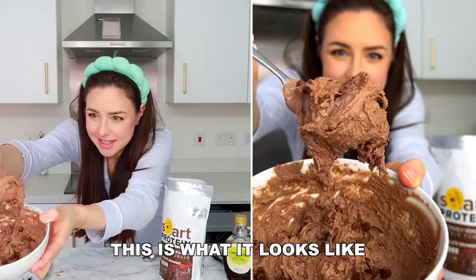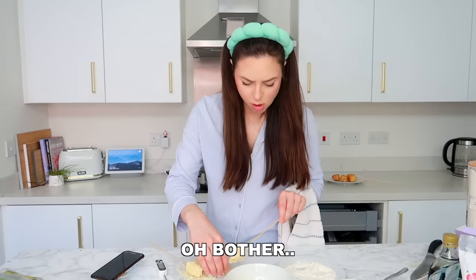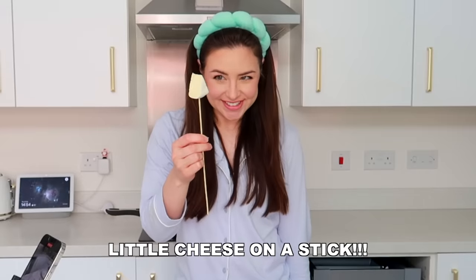Oh, this is what it looks like. It's gone really angry. Cottage cheese cookie dough. Terrified. Little cheese on a stick.